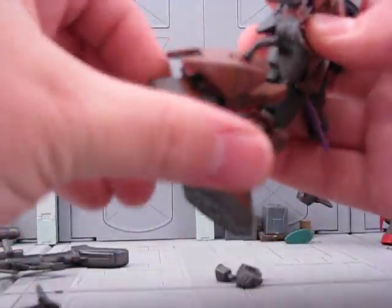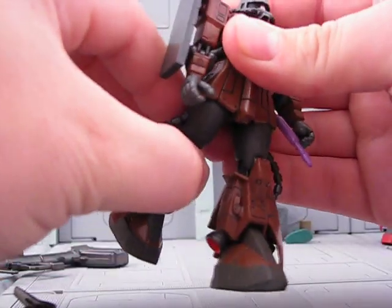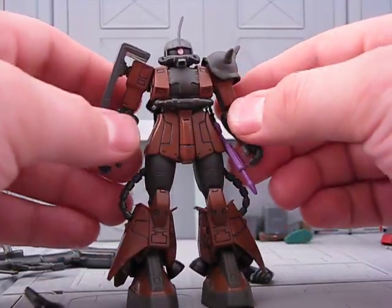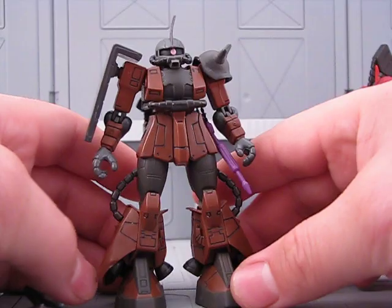Knee joint, and foot's on a ball joint. Legs go forwards a little bit — you can make that better by cutting slits in the skirt, but rarely do I do that to hobby-exclusive figures.